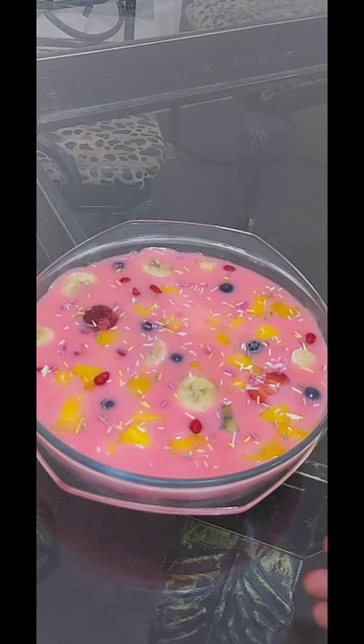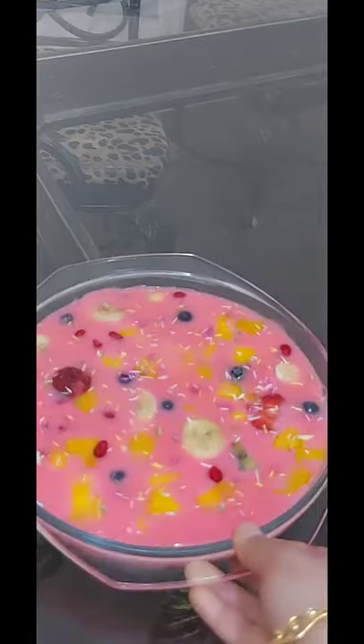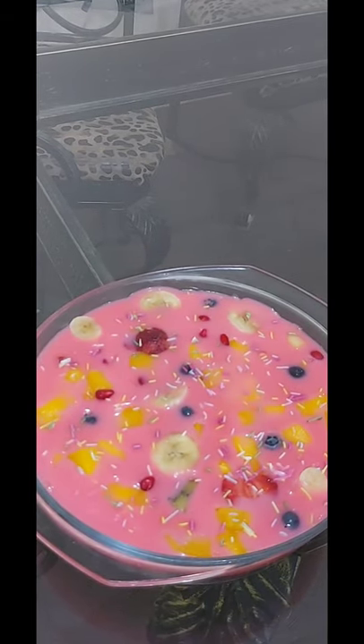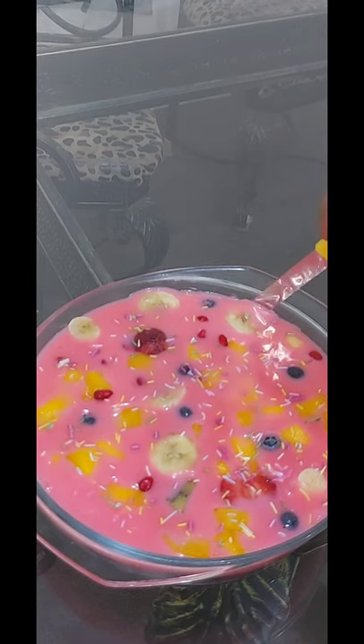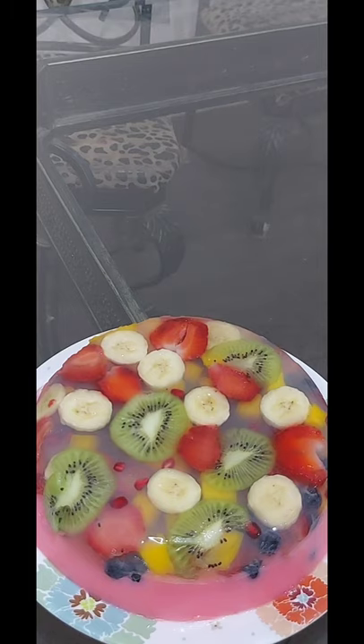The fruit cake is ready. I am going to serve a plate. I will serve the plate.